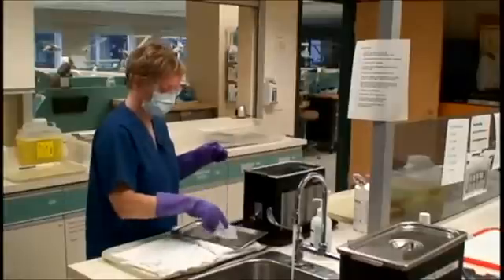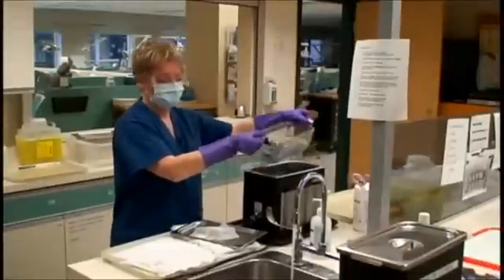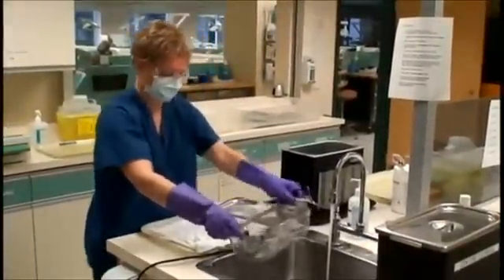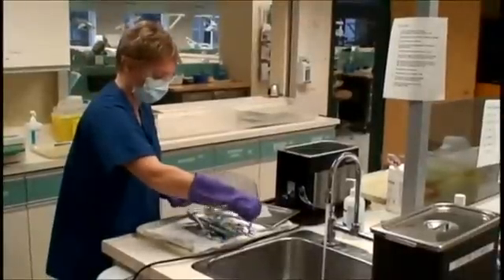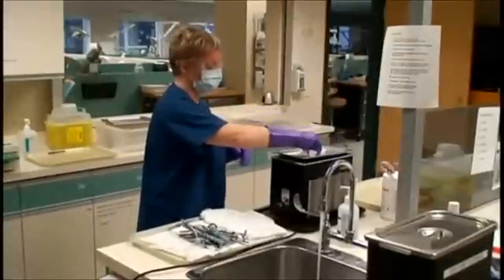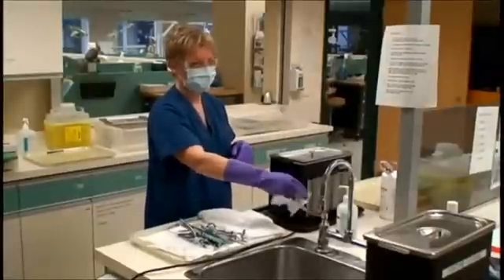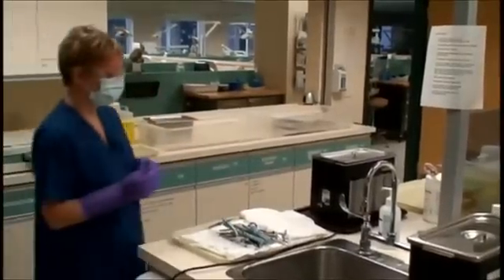With a wipe, turn on the tap. Lift the basket from the ultrasonic and drain. Rinse the basket under water, drain, and then dump the basket of instruments onto the towel. If instruments need to be processed from the stainless steel bins, place them in the ultrasonic at this time, then replace the lid holding it in a wipe, and turn off the tap holding it with a wipe.